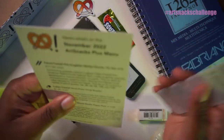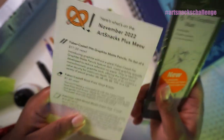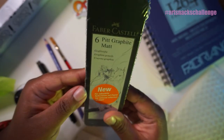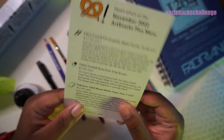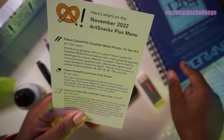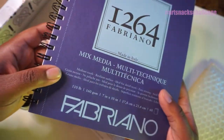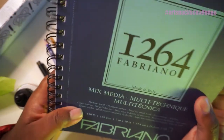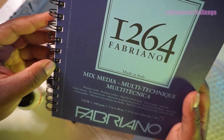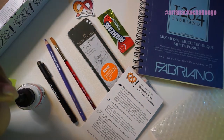The next items are from Art Snacks Plus. Here's the menu. We've got the Faber-Castell Pit Graphite Matte Pencils, tin set of six. And there's the Faber-Castell Dust-Free Vinyl Eraser. And then the Fabriano 1264 Mixed Media Art Pad — this is a big one too. There are 60 pages in here, 110 pounds, 160 GSM, 7 by 10 inches, medium tooth, resilient surface, ideal for detail work, easy erasing, and acid-free. I've used this before and I actually really like it.